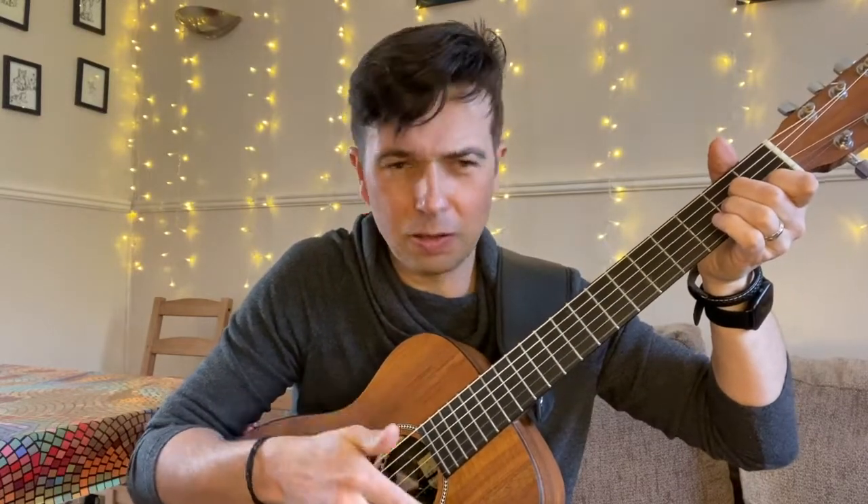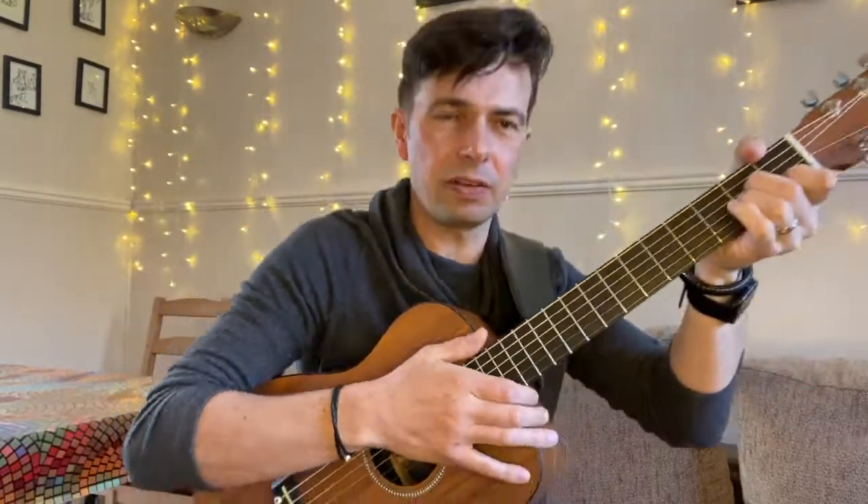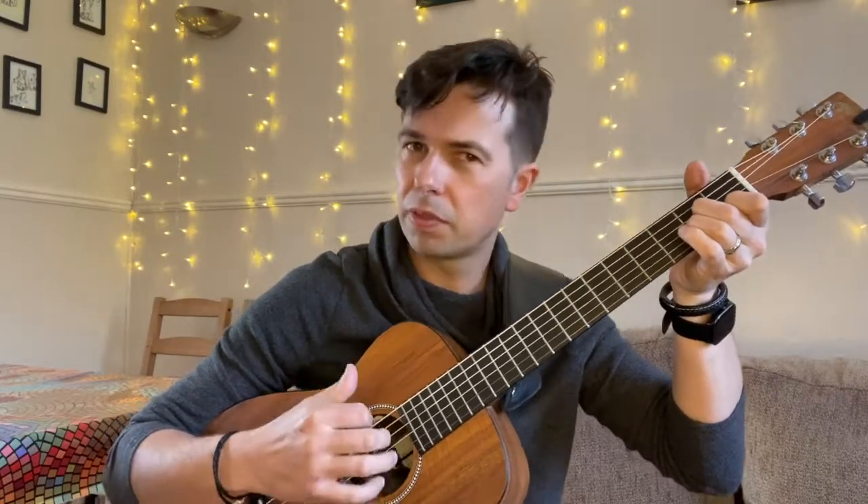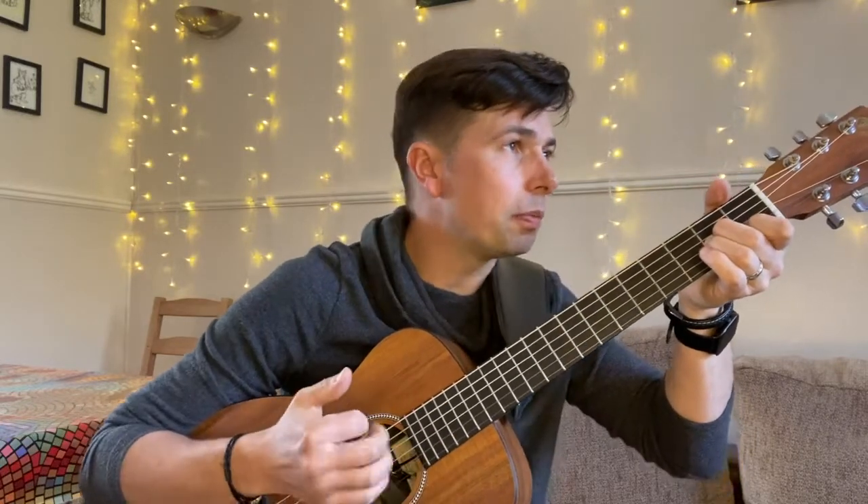And then five, six, seven — you just do: thumb, down, up, stop, up, down, up. So the full pattern is: thumb, fingers, up, stop, up, down, up. Thumb, fingers, up, stop, up, down, up. Now this will feel quite weird to begin with.